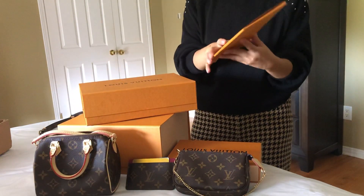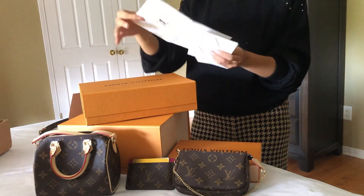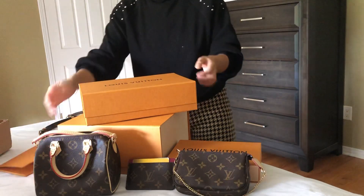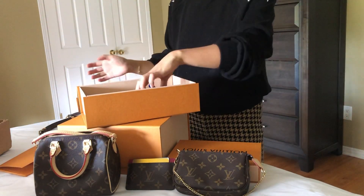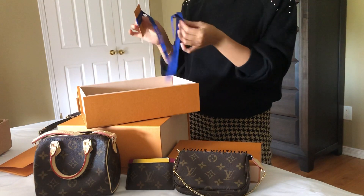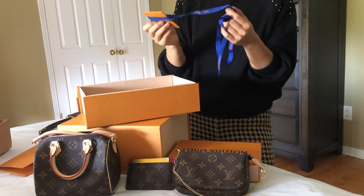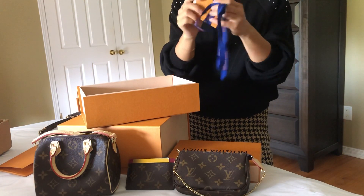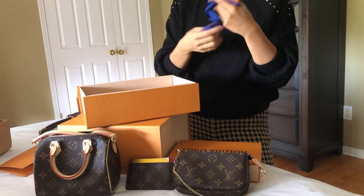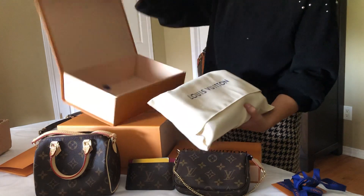I do want to take a look at the receipt first — everything looks good. One thing I've noticed, if you follow my previous videos, is that they stopped using ribbons since COVID started, for safety purposes. But recently they've started doing that again, and they've also attached this very cute thank you card — it's a blank card you can write whatever you want in it. So that's all coming back, and in my last two purchases I've seen a ribbon included, which is great.